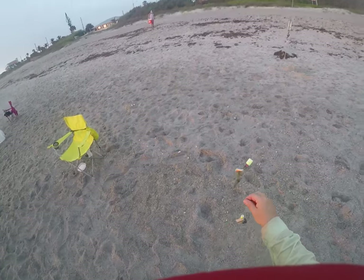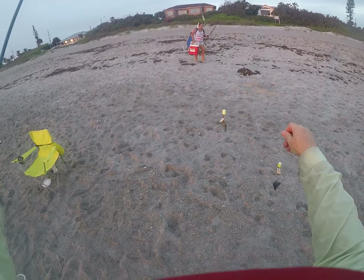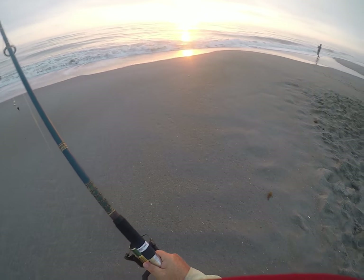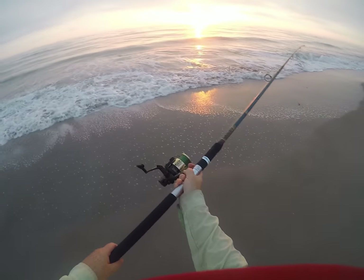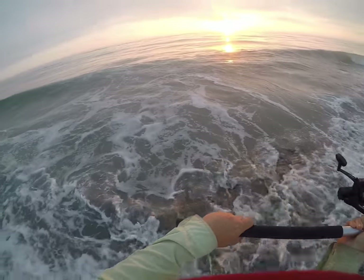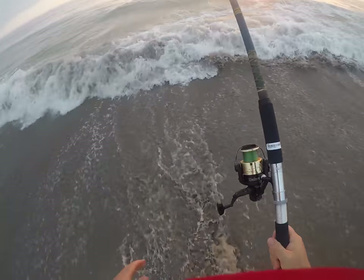For bait today, I have this double hook setup — I think it's good for pompano and other fish. I have a clam bite, or a crab bite, and then some shrimp left. So I'm going to give that a whirl. Try to get the bait out a little further in the surf when I cast. Problem is, I don't want to get the iPhone in my pocket wet. Went out pretty far that time.